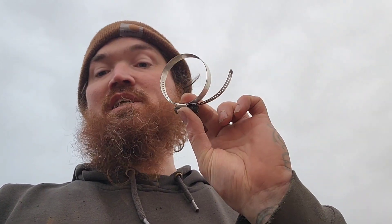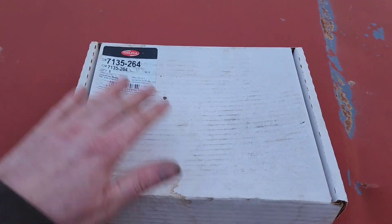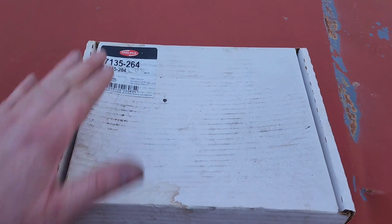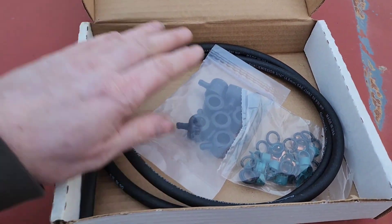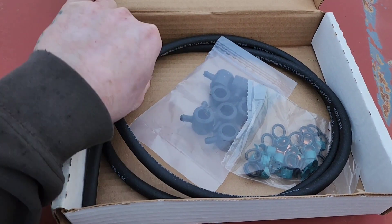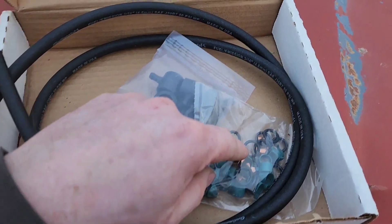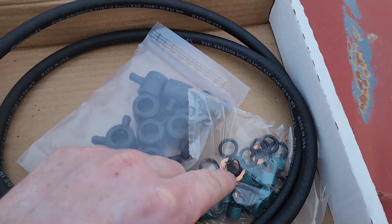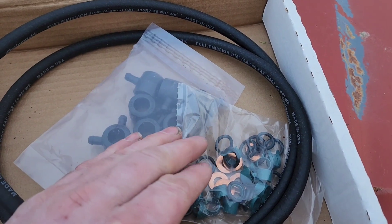If you have to order a return line kit, my suggestion is to get the Delphi brand kit. This is what comes in the kit: all the new caps, some Continental hose, your clamps, and the brass washers that go underneath your injectors — though you really don't need those if you're just doing the return lines.